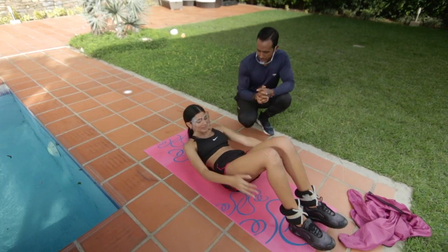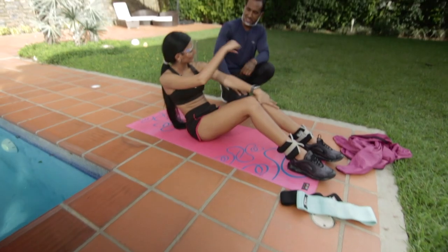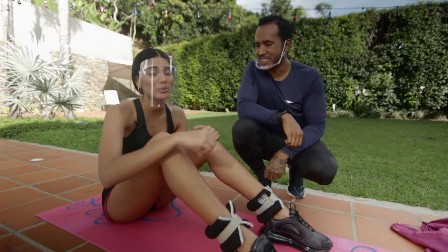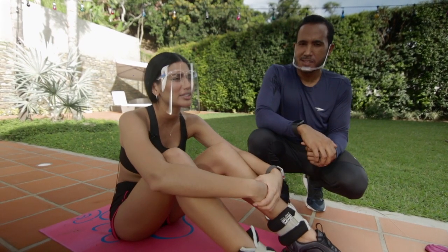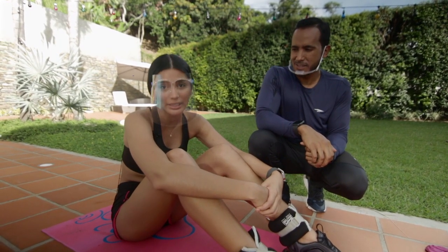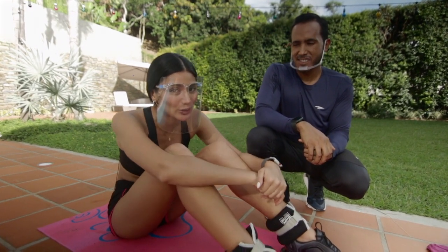Well, Stephanie, we've finished this session of abs and legs. Thank you, Adrián. Now I'm rushing off because I have to prepare my meals, and then I have to go to the market to do the weekly shopping. So come with me — this day is still going.